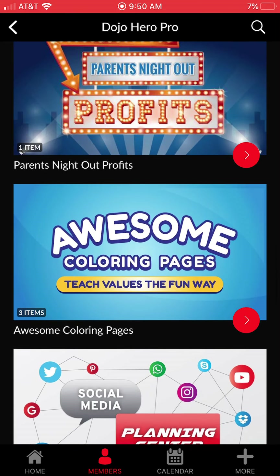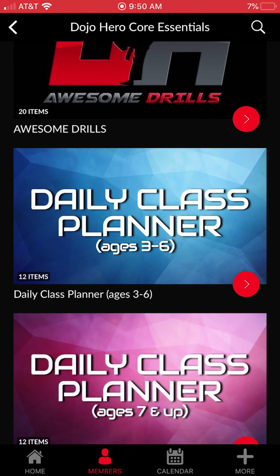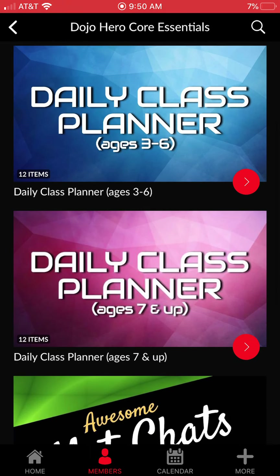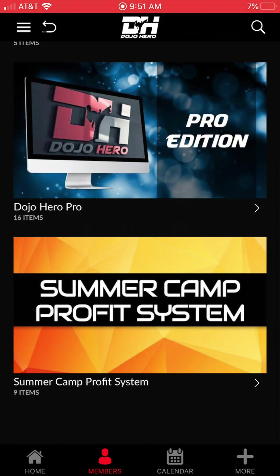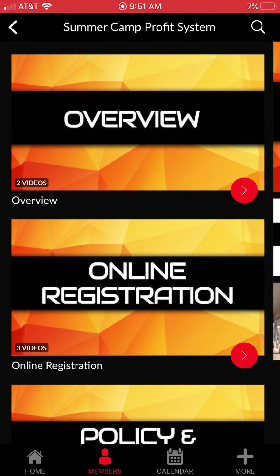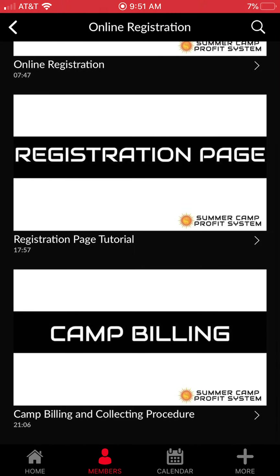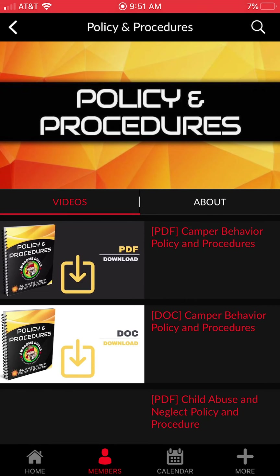That's the Awesome Drills Pro Edition. If you're just a member of Dojo Hero Essentials, you get Awesome Drills with thousands of drills, the two daily class planners, the mat chats, and the music mixes. Then of course we have our Summer Camp Profit System — summer is probably our busiest time of the year. Inside the Summer Camp Profit System I take you through everything: a complete overview of how I run the camp, how I do online registration, and how I handle billing and collection.